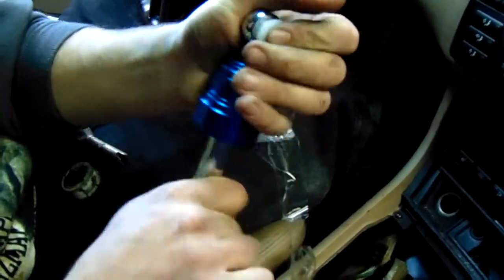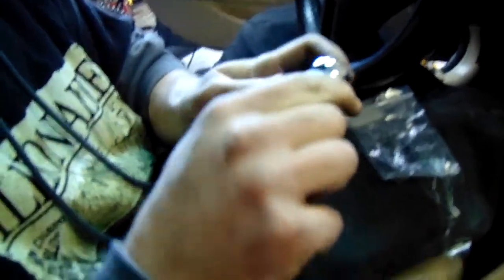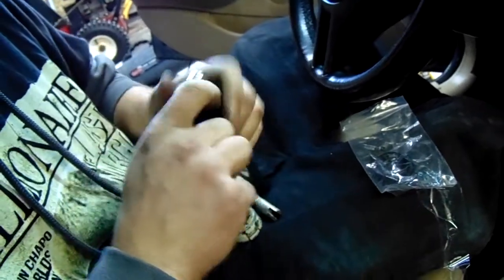Dressing up the new shifter — we have these nice poly bushings that just slide right in after a little bit of pressing. I'm going to have to take these to the vise. Yeah, let's vise this in.